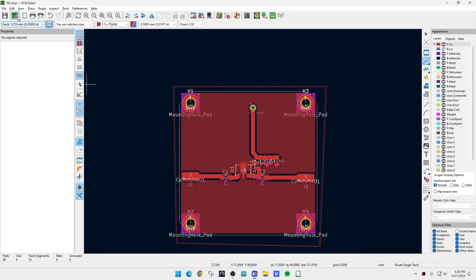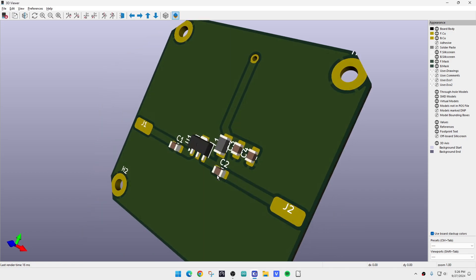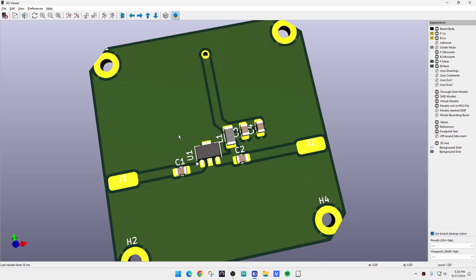We'll do the 3D viewer — look at that, it's exactly what we want. We've got the pad, it goes through, the pad goes to the other side, we've got mounting holes. That doesn't seem connected to anything yet because I didn't route it. The back side is all copper and the front side will be our circuit.